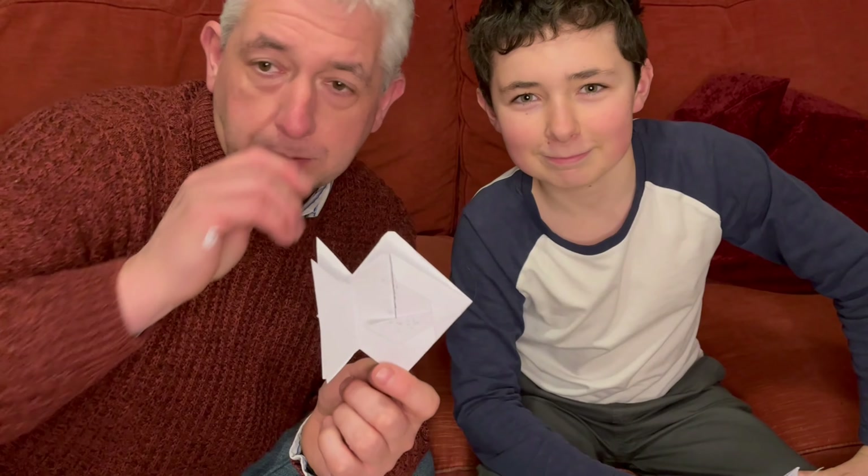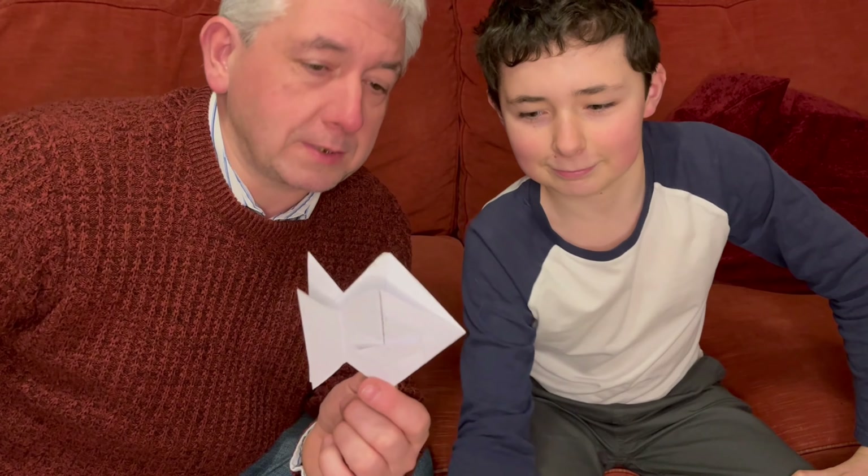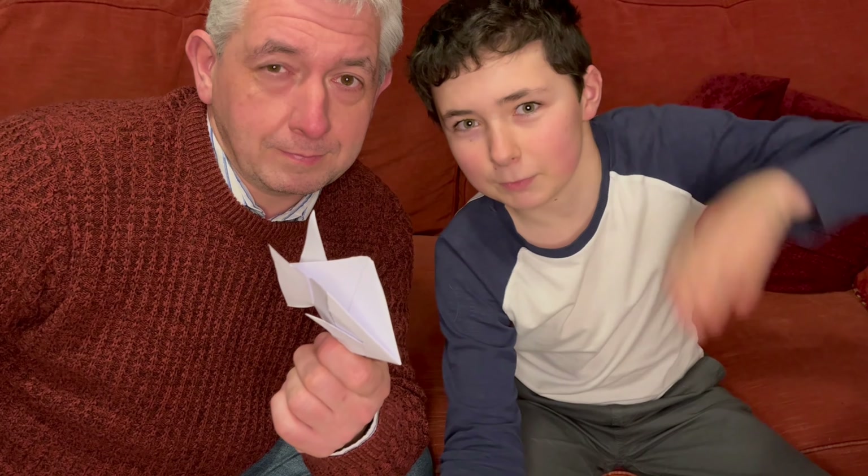Thank you very much for watching. Subscribe to the channel — I'm sure there are other interesting things to come. I hope you enjoy your treasure hunt. Have a good time. Au revoir. See you soon.